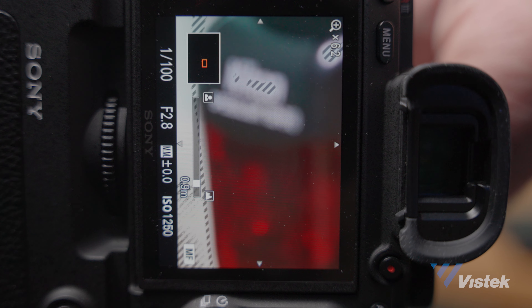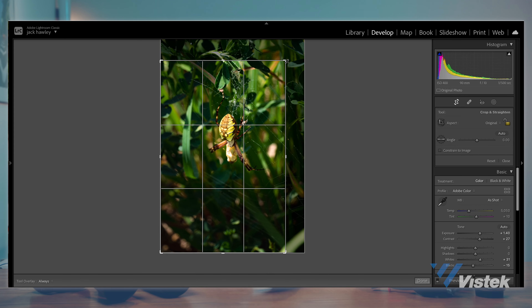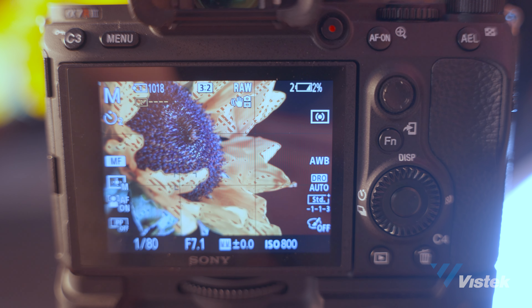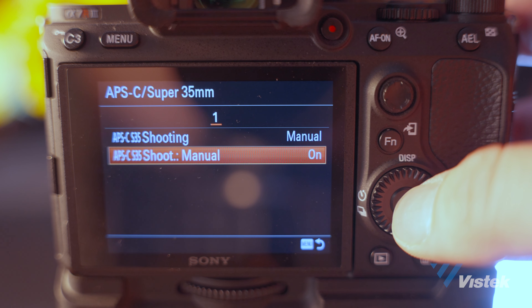Honestly, any camera can become a good macro camera — it's more about the lens you choose. That said, larger sensors aren't always the best option for macro. The larger the sensor, the more of your image will be out of focus at any given time, meaning more photos in a stack to achieve the same result. You may also have to reframe in post. I've been enjoying using the APS-C crop mode on my camera, which lets me get closer without losing image quality or needing to reframe.